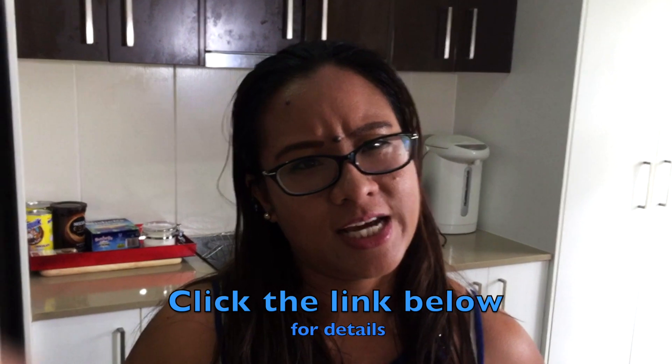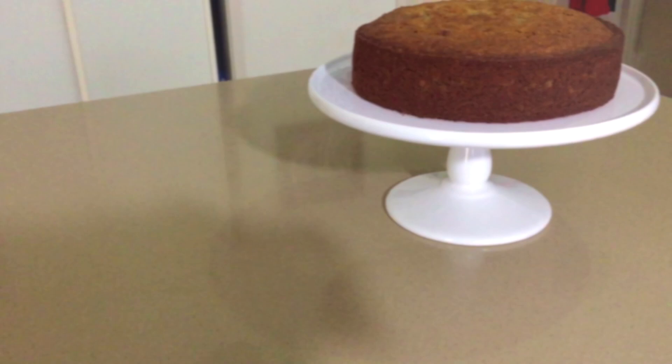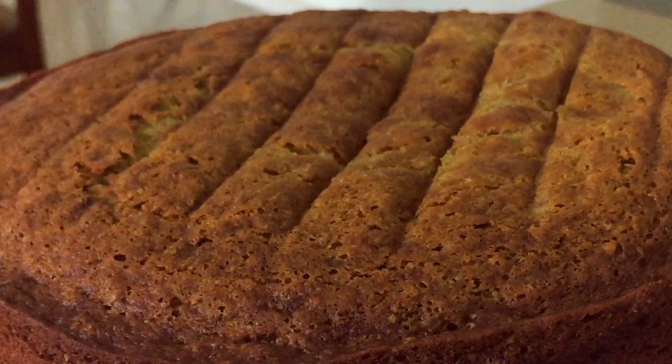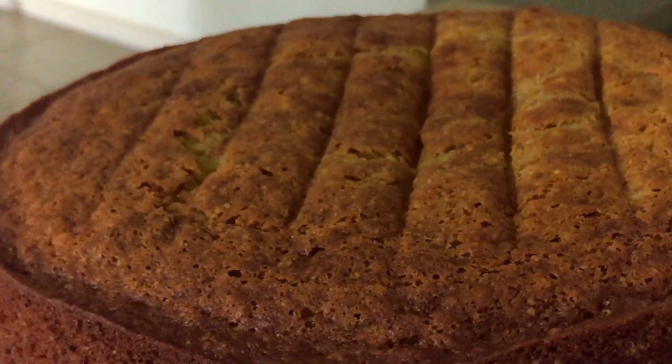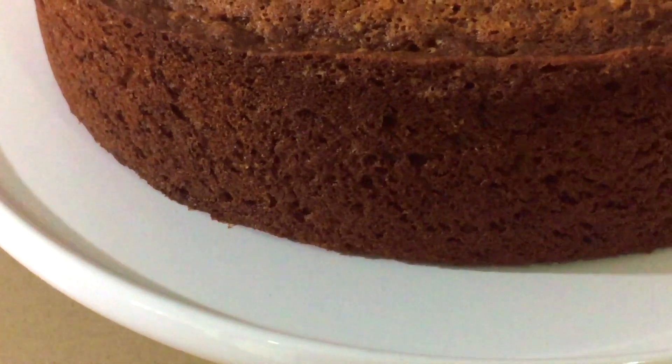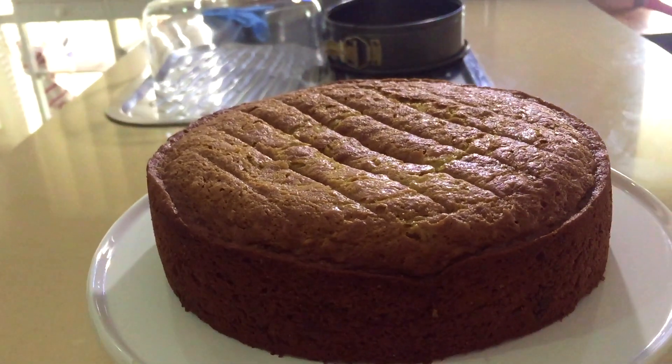This is really a very quick recipe — I think it only takes ten to fifteen minutes to prepare everything, and about an hour to bake. I hope you like this recipe. Please don't forget to leave your comment, and if you like it give me a thumbs up, a like, and hit subscribe for my channel. Thank you!